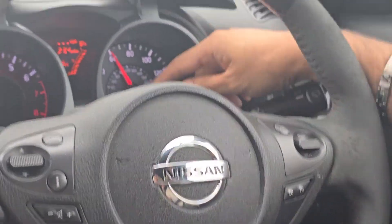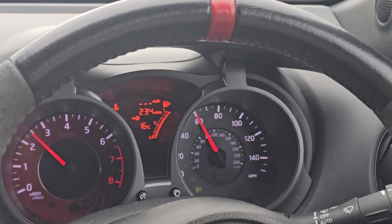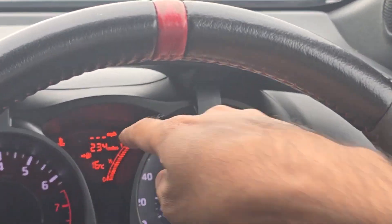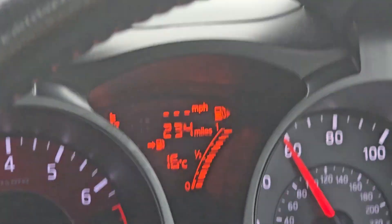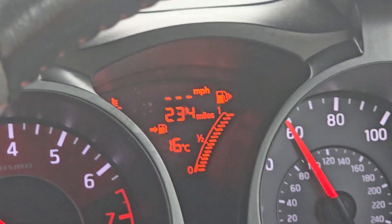The speed limiter light has appeared on the display. Once that's appeared in the middle section of the display, it says miles per hour with three lines. Now I can select what speed I want the speed limiter set to.